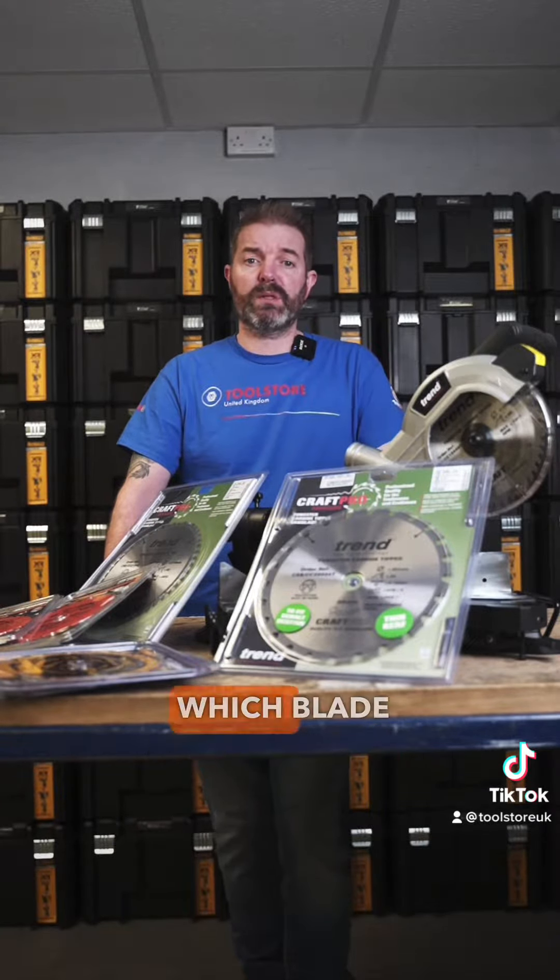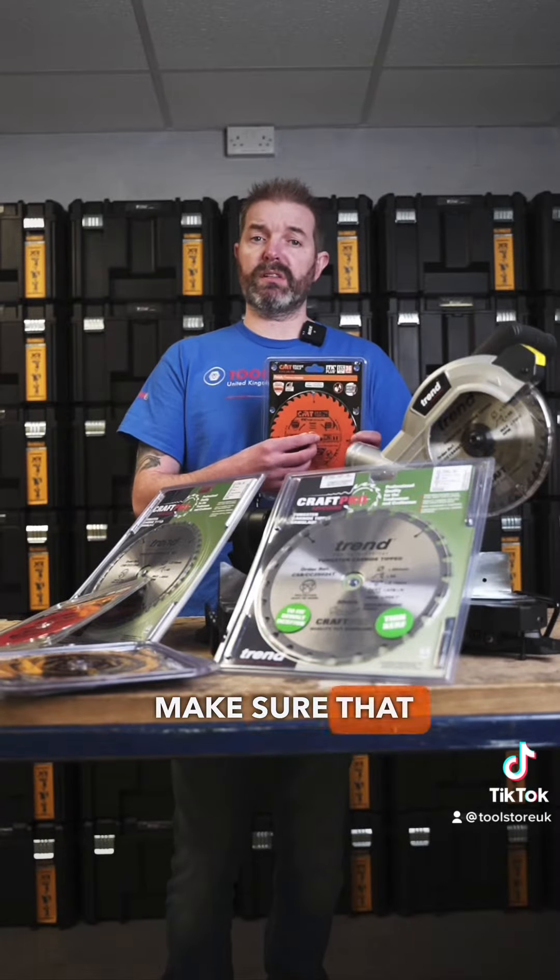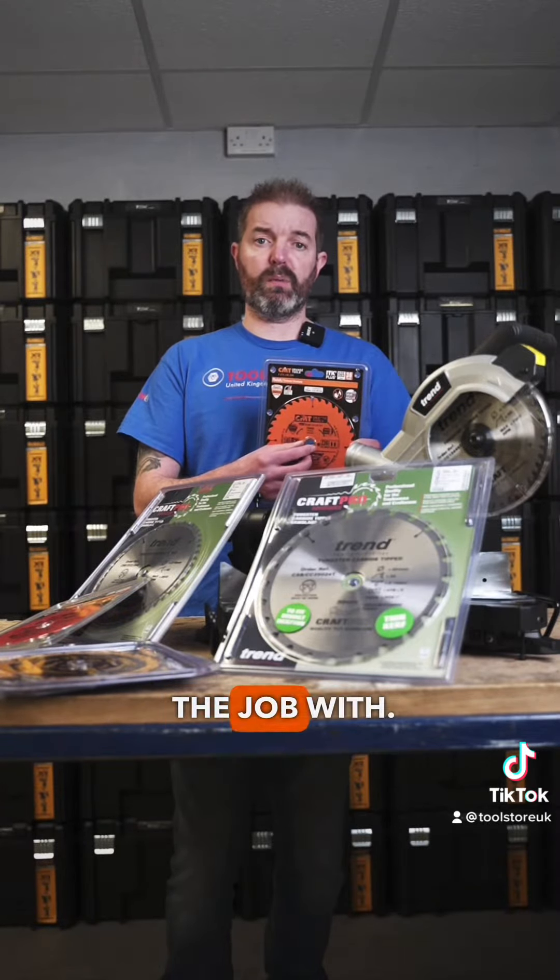The next thing you need to check is the bore size. This is the size of the hole in the middle of the blade. You need to make sure that it's the right size for the machine that you've chosen to do the job with.